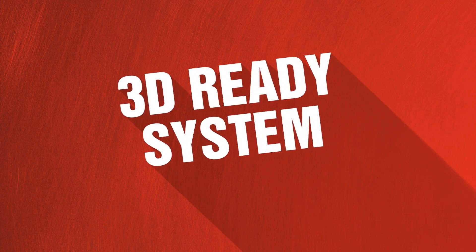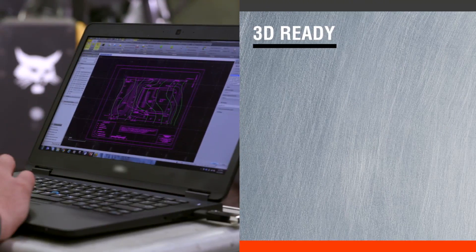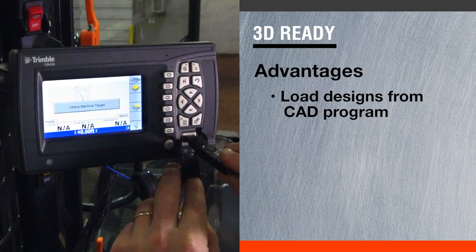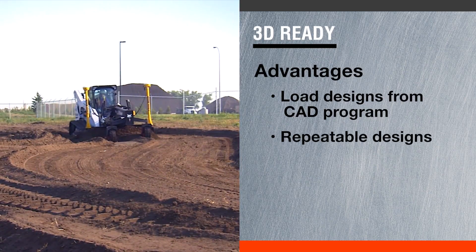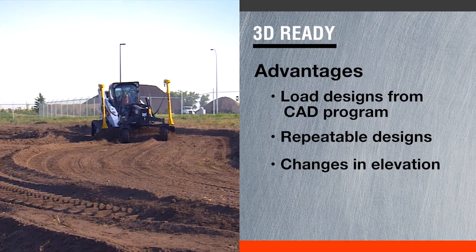The 3D ready system is a more complex and sophisticated system. It uses designs that come out of a CAD-based program, which are uploaded into the control box inside the cab. Those designs give the operator the ability to have repeatable designs as well as changes in elevation.